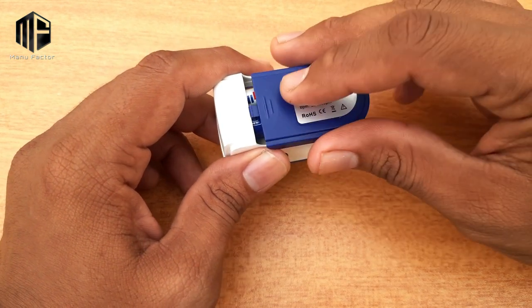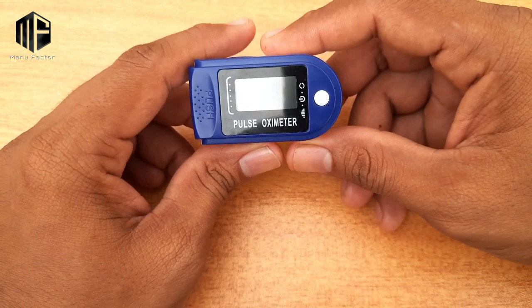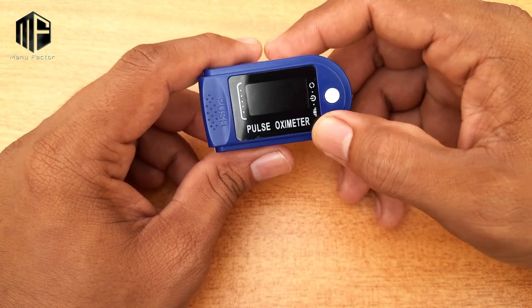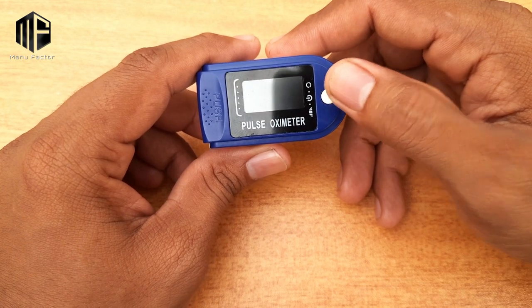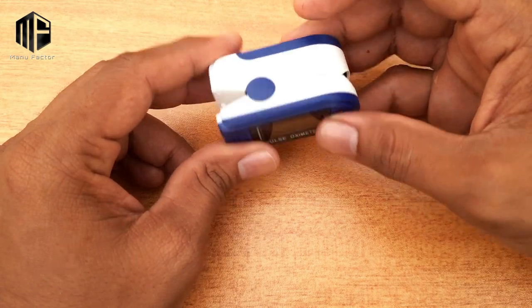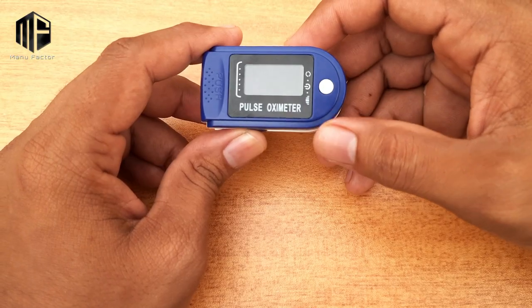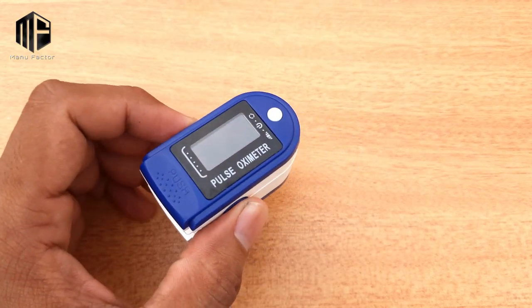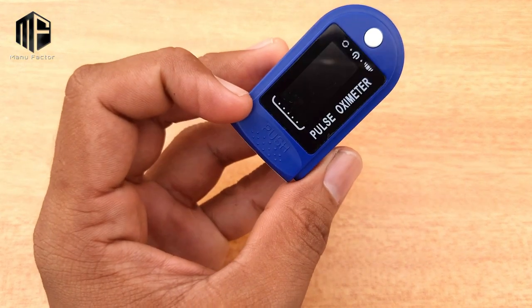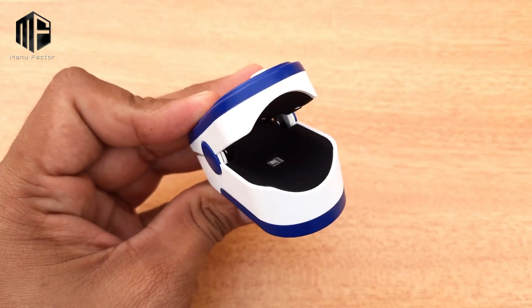There is a display on the pulse oximeter. There is a push button and there is a clip. There is a spring arrangement providing pressure. The operation is very simple — there is a push button, a clip, and a finger insert.